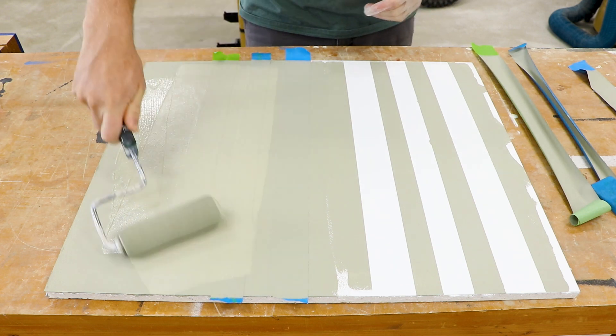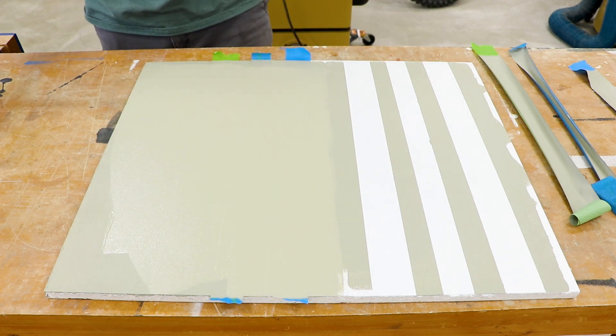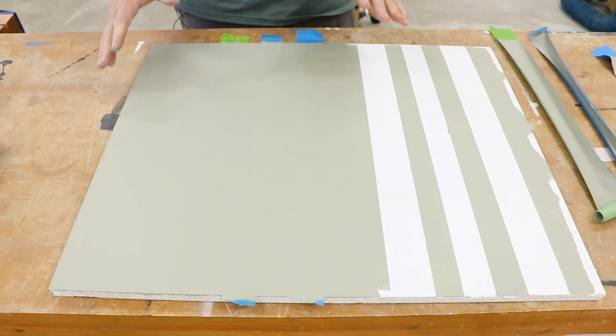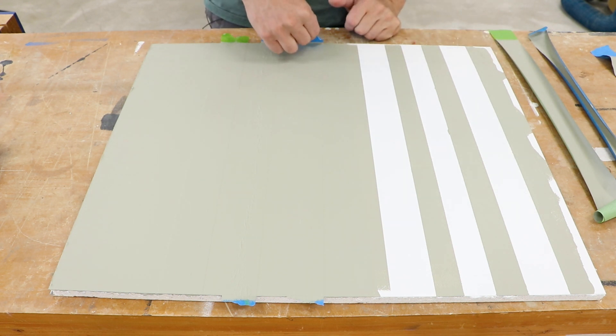It's the next day and I'm going to go ahead and apply a second coat to the heavy side. I'll let the second coat dry for about 30 minutes, then I'm going to go ahead and remove the tape now.